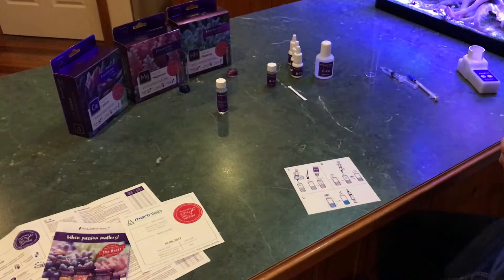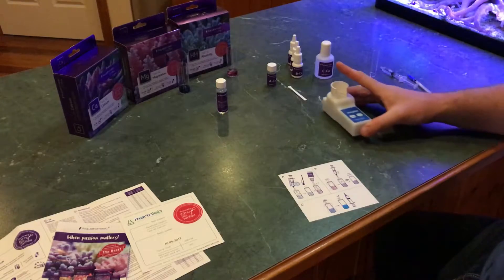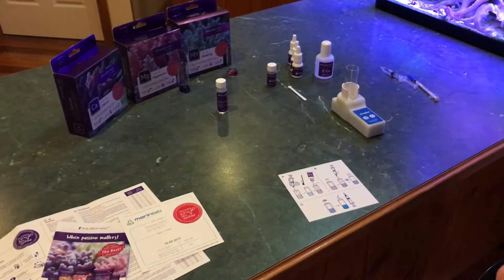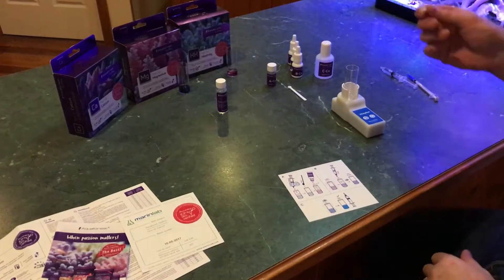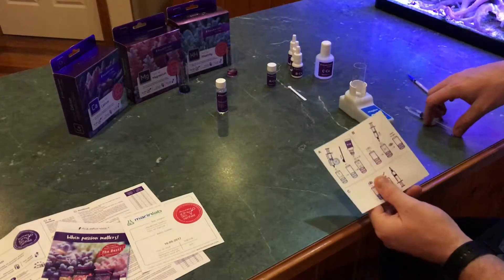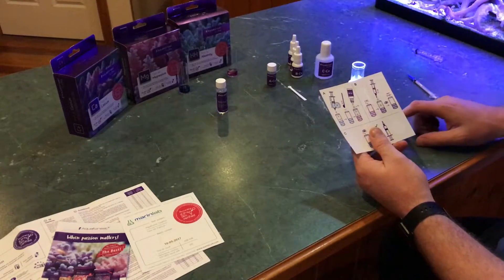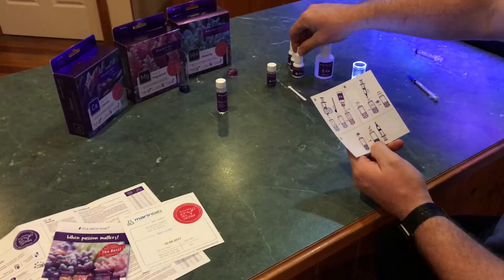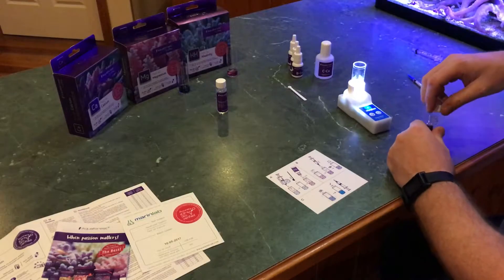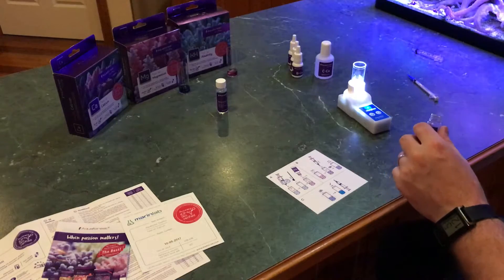That's going to last me too long at the rate I do testing, so maybe that'll give me some motivation to do more. Alright, I'll be using the speed stir again. Got my little stir bar for the speed stir — forgot that bit before. Step one: 2 mL of aquarium water in she goes. Put the speed stir on, grab one scoop of Reagent A — Reagent A goes before Reagent B. One scoop of that.